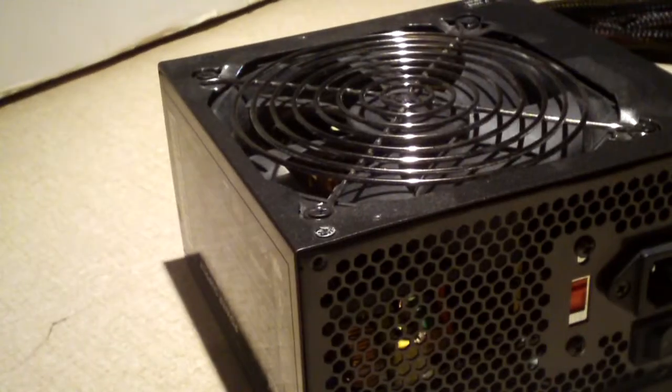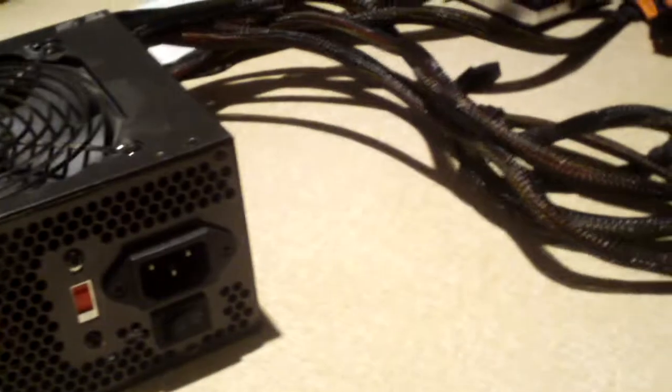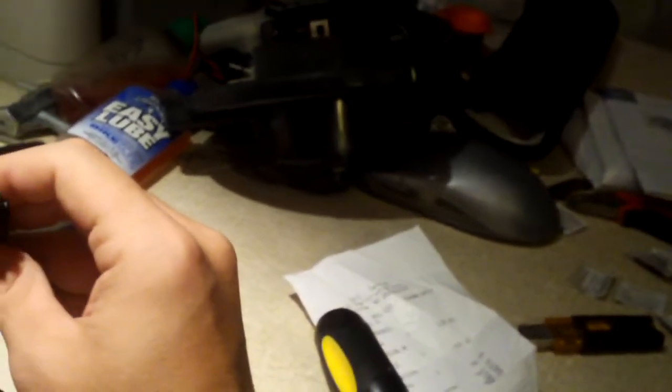Anyways, let's take the cover off and have a look inside. But first, let me go ahead and show you the cables — it's got a bunch of them. It's got an EPS 12-volt connection which can split into two pieces for an 8-pin 12-volt connection, the 4-pin style.